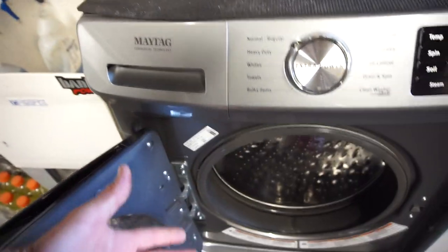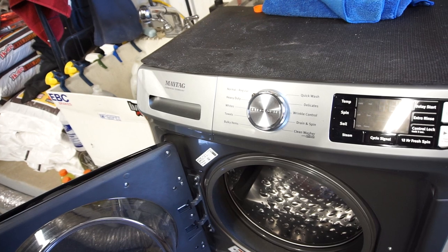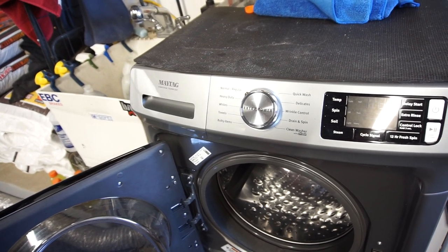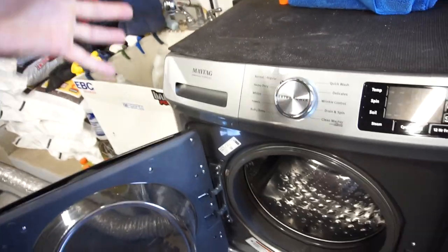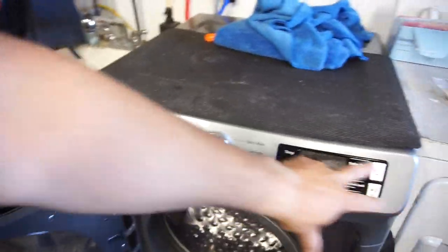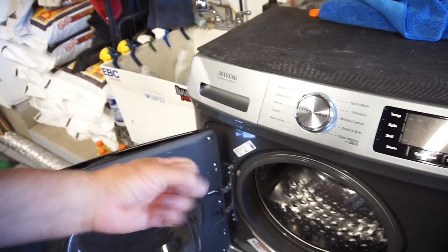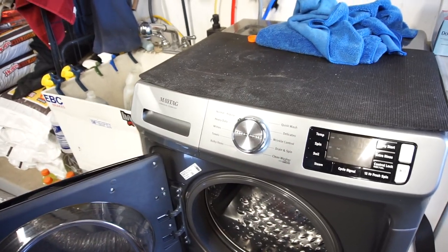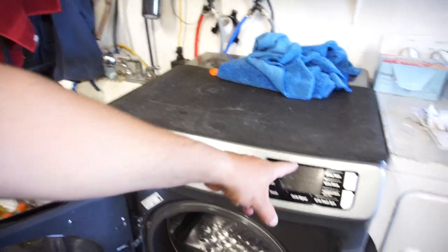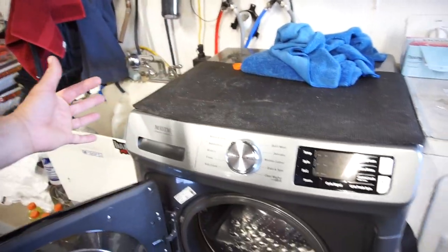That's what we used to do with our old Maytag front-load, just like this one except obviously this is brand new. The other one we had since 2000 or 2001, so it lasted about 18 or 19 years — worked really well. It still works, but something's wrong with the control board or the motor. Something gets hot and it throws an error code, so you push start again and it'll run for 20 minutes, then throw the error again.